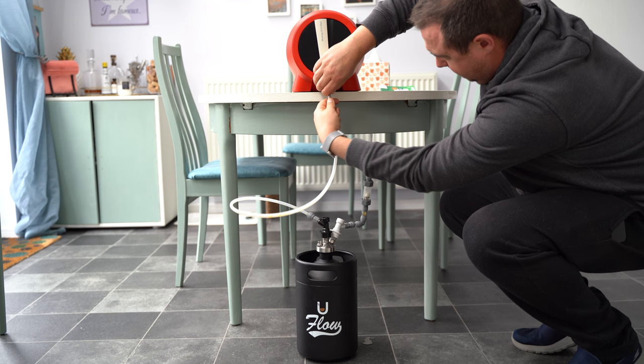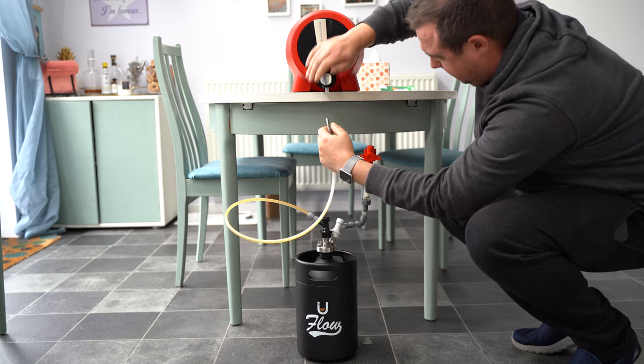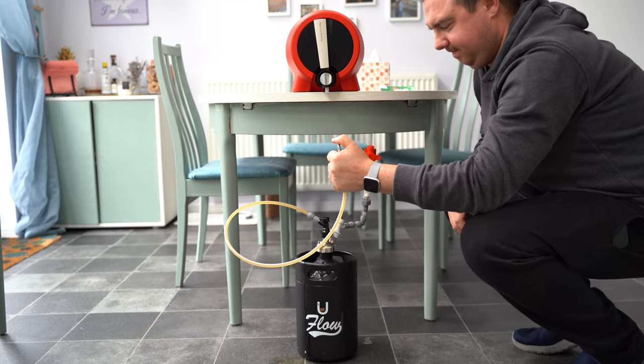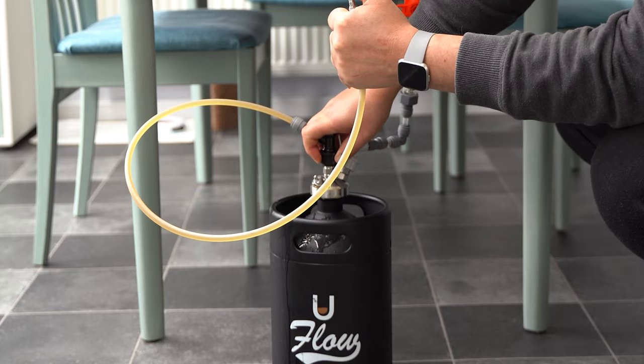Now, what you don't do is — in the excitement of everything going swimmingly — detach from the P2 first and then leave your brew come back out the way it just came. What you should do is detach the beer line from the uFlo first. That's not going to pour out anywhere due to the nature of the design. Then you just move your now-empty P2 over to the sink, remove the beer line from the tap, and begin the cleaning.